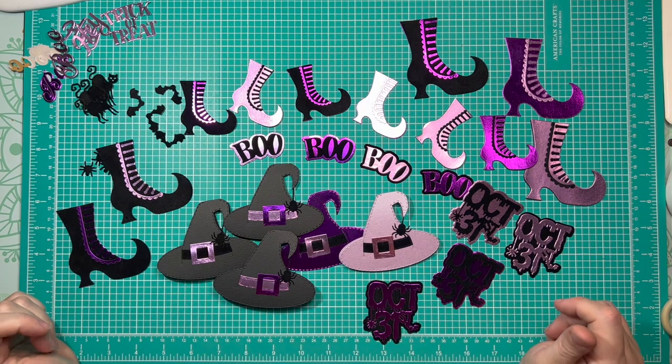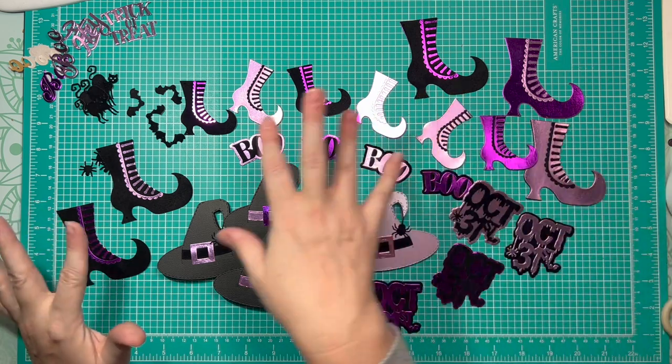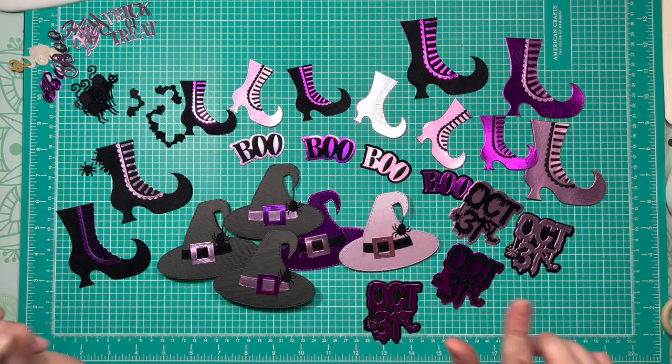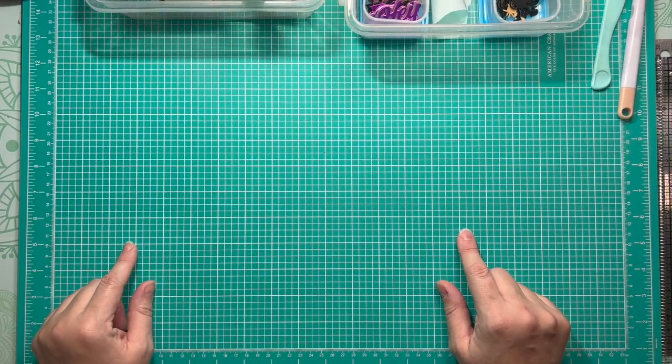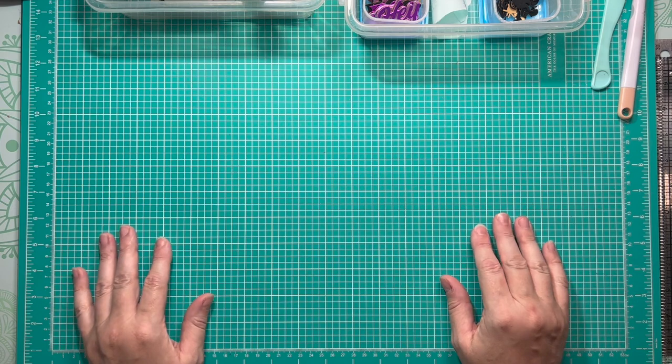Hey crafty friends, it's Caroline and I am back today using all of this ephemera from last week for Sandy's 13 Frights Before Halloween '22, week 10. Can you believe it? Oh my goodness, this has just been flying by.